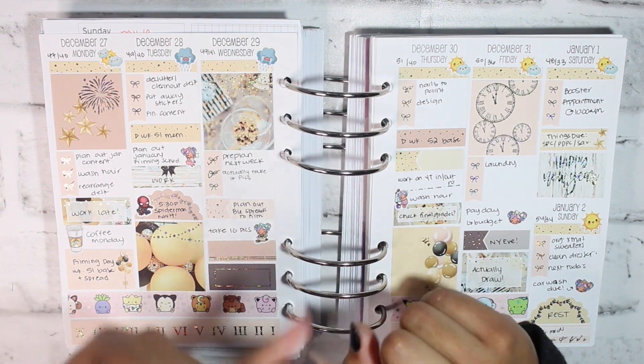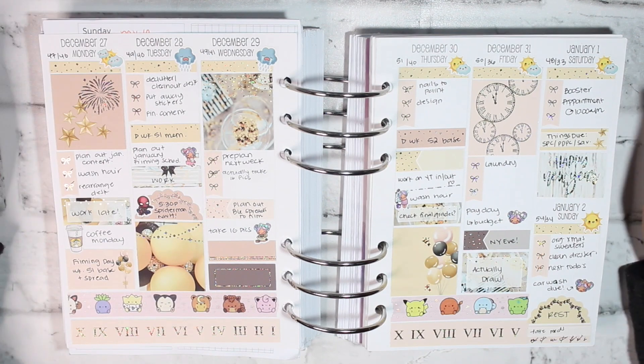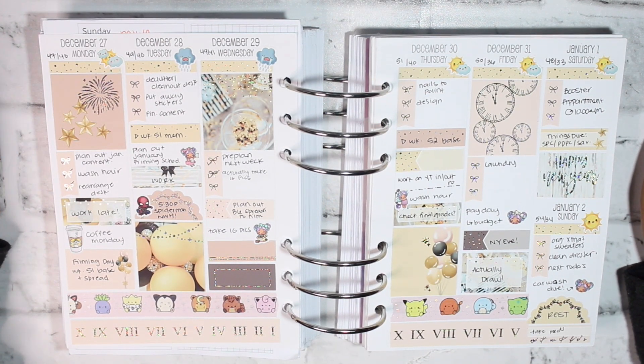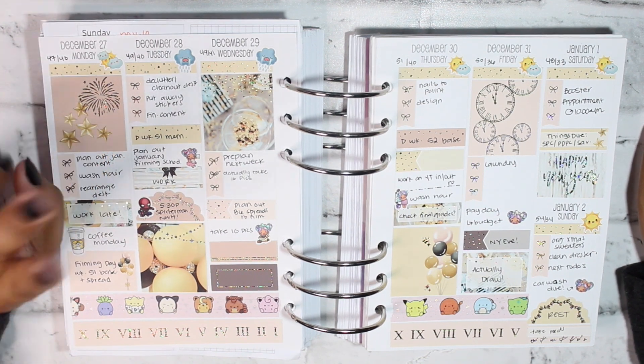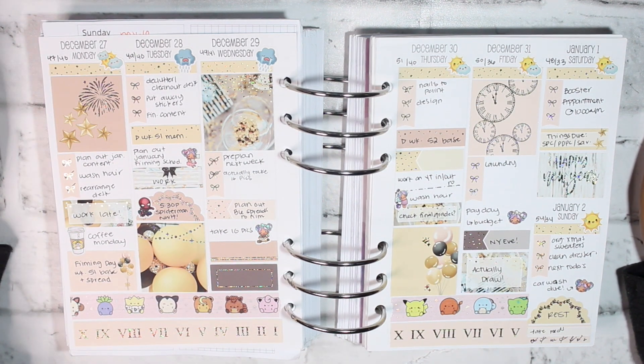For next year we did end up switching to the Sadie Stickers A5 wide planner for my weekly, and then the By Sophia Lee daily planner for my dailies. We're very much excited to get into that. I believe we'll have Planmas videos reviewing both of those planners sometime eventually.